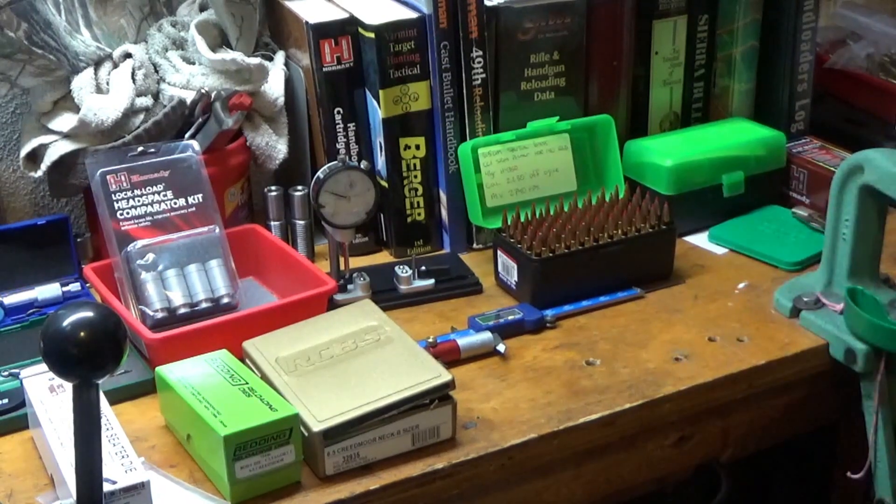Today I wanted to do just a little short video on some of the dies and tools that I use to reload for the 6.5 Creedmoor. I do have a set of real cheap Lee dies that I bought when I had bought my rifle — it kind of came with everything that you needed to get started. About the only thing I use out of that set now is the full length size die when needed.